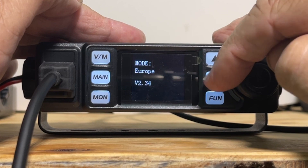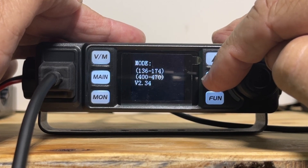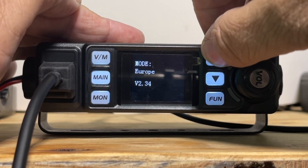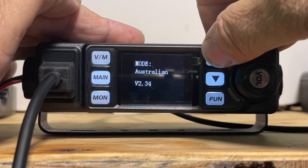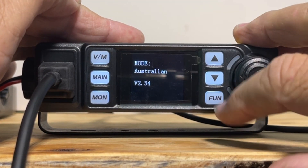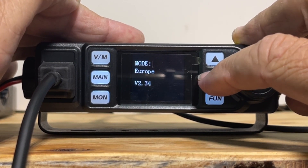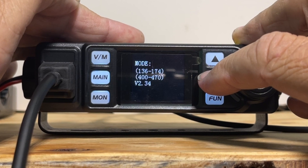Interesting. We're gonna stick with this one — 136 to 174. Let's see what the others are: Europe, GMRS, Australian, and it stops there. I'm betting GMRS is GMRS only.